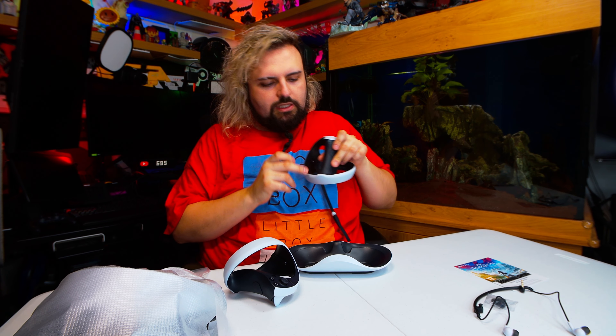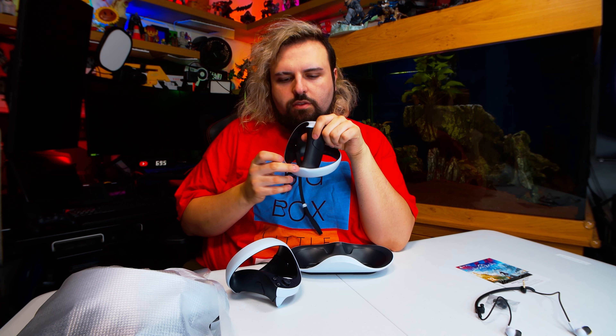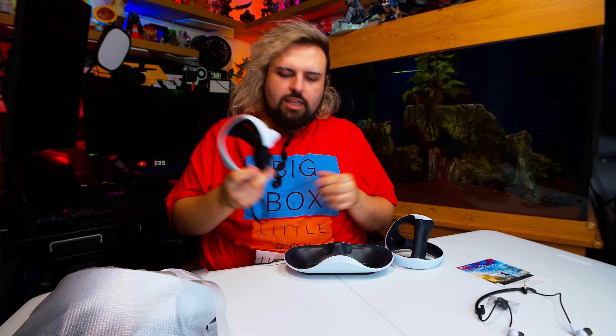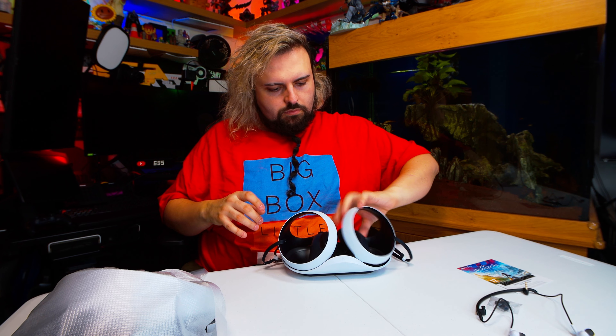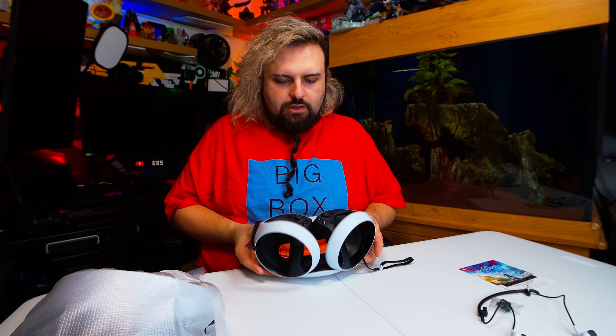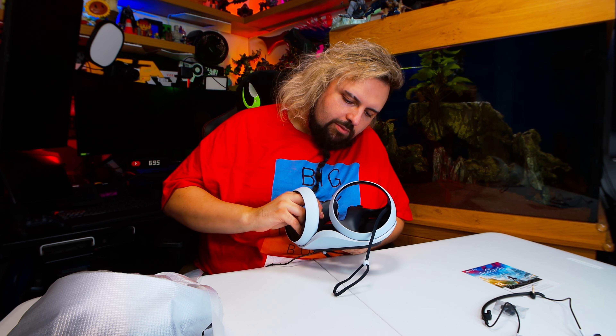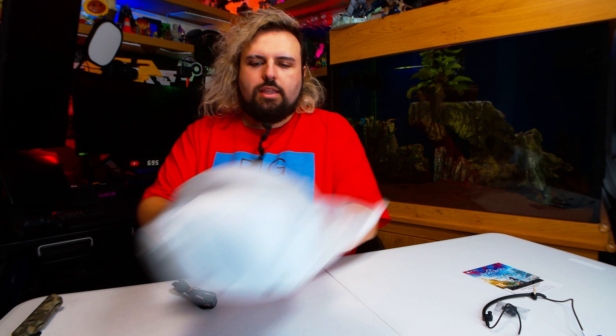I'll just bring the charging dock back quickly. As you can see, the USB-C chargers are right here — just click in. And then that's how they sit in there, like so. Obviously you're not meant to move them around like this, but that is how they sit. Again, nice neat way to store them — easy to pick up and put down.